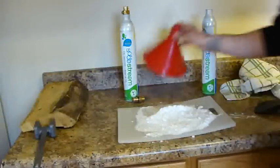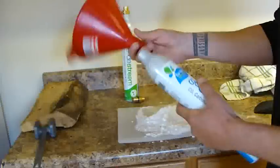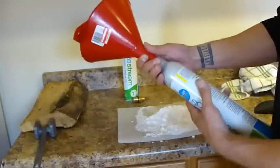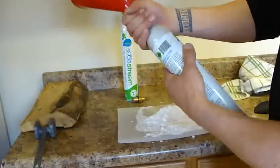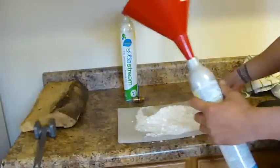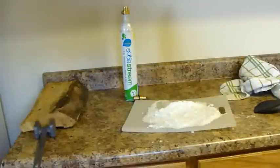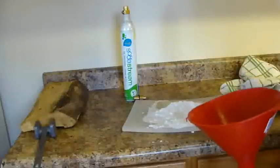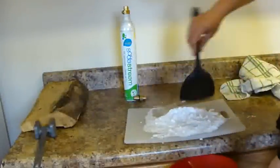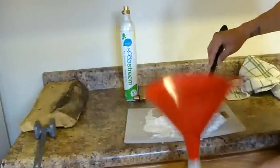Got a funnel here that fits almost perfectly into the cylinder. Screw it on a little bit, and then just scoop the ice in a little bit at a time because it can get a little clogged.